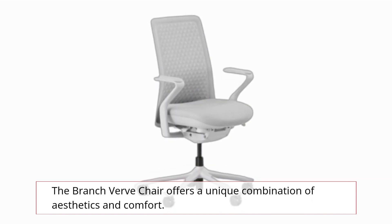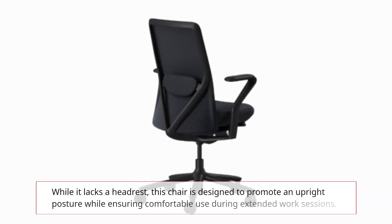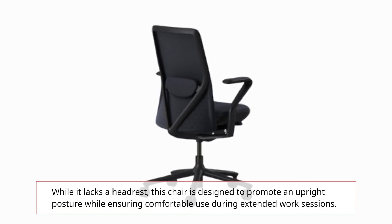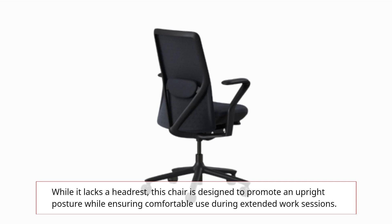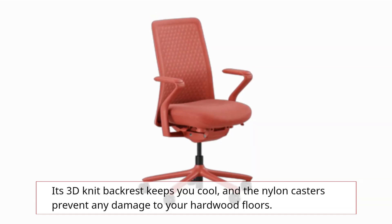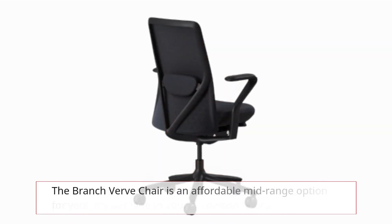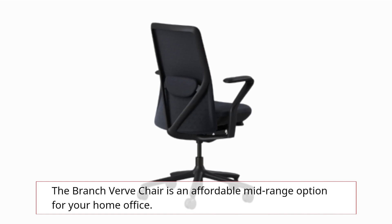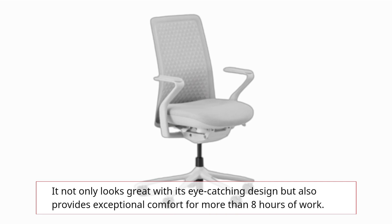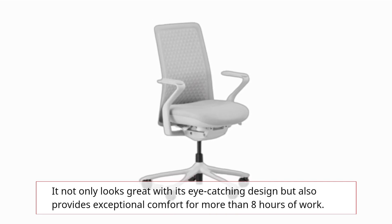The Branch Verve chair offers a unique combination of aesthetics and comfort. While it lacks a headrest, this chair is designed to promote an upright posture while ensuring comfortable use during extended work sessions. Its 3D knit backrest keeps you cool, and the nylon casters prevent any damage to your hardwood floors. The Branch Verve chair is an affordable mid-range option for your home office, providing exceptional comfort for more than 8 hours of work.